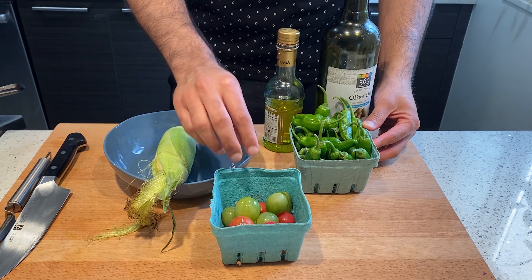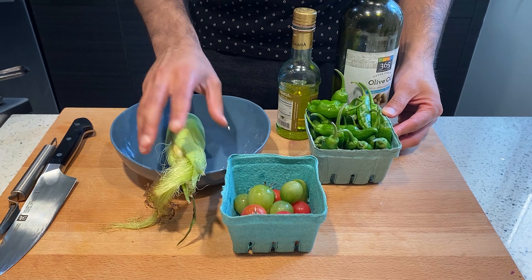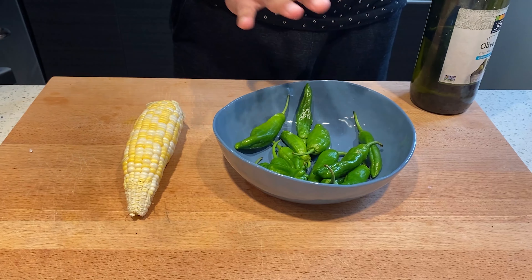If you look here, we have some brilliant shishito peppers picked up from the farmers market yesterday. We have some cherry tomatoes — this is the season for cherry tomatoes, and as you can see they're beautiful different colors. And we have corn. We're going to eat it on the cob and I'll show you how to make all three of them.